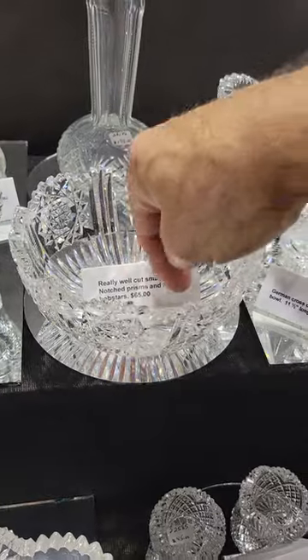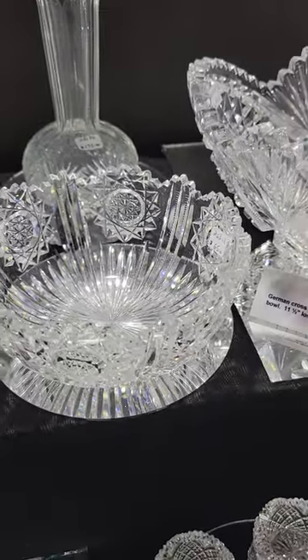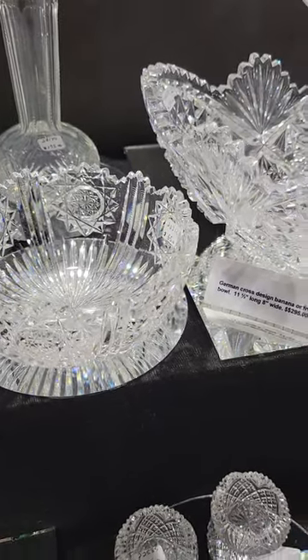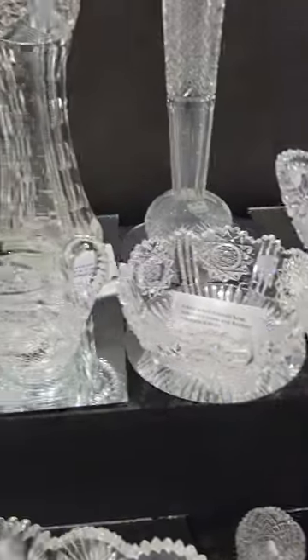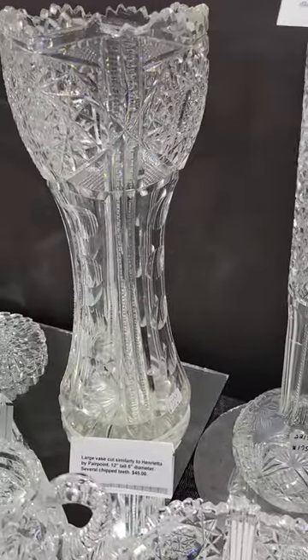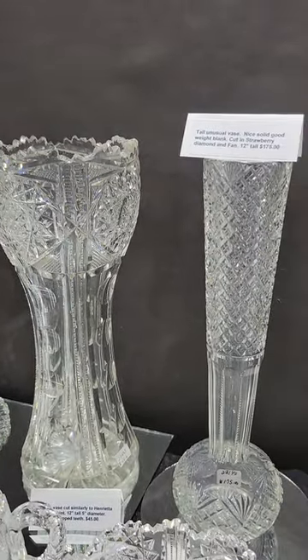A cute notched prisms and floating hobstars whipped cream bowl, six and a half inches in diameter — a nice buy at only $65.